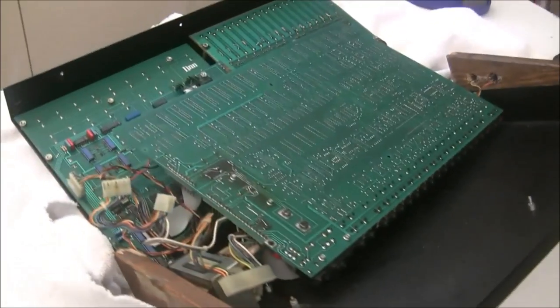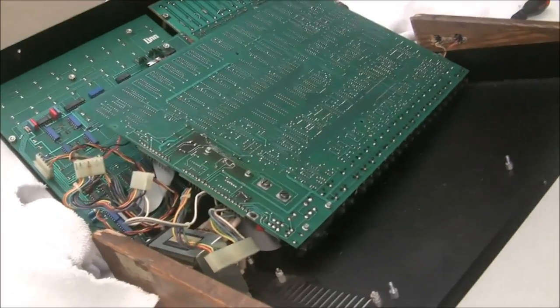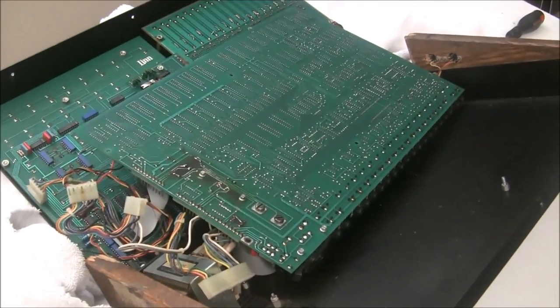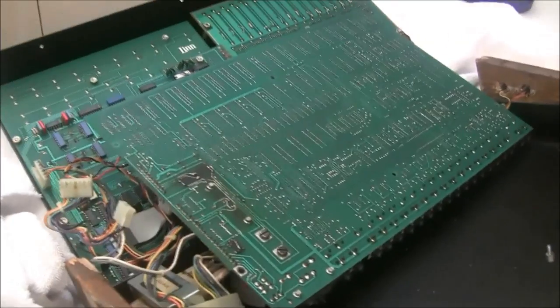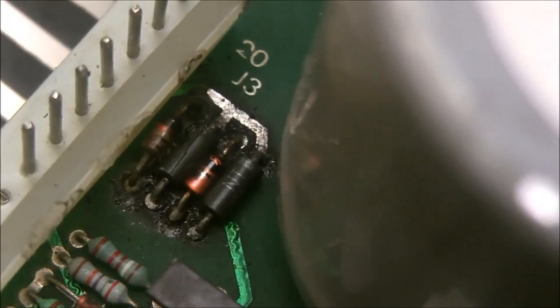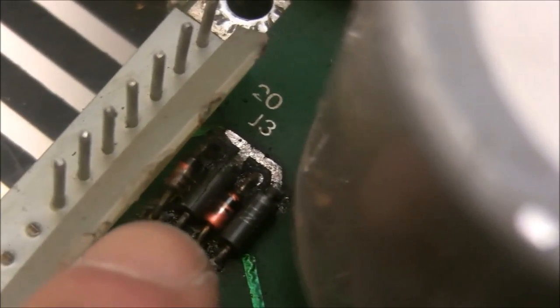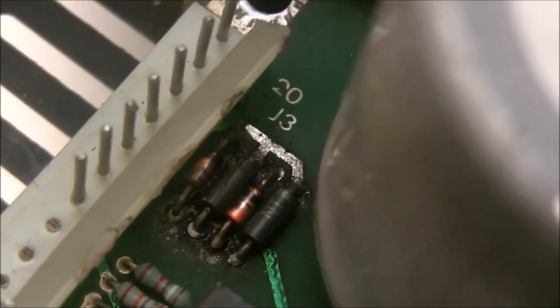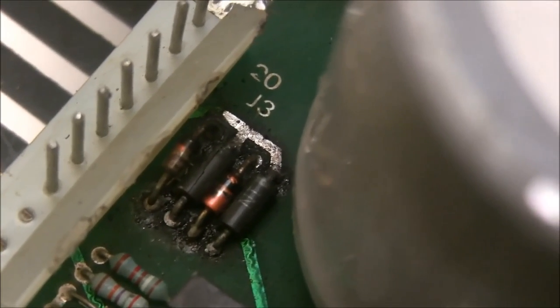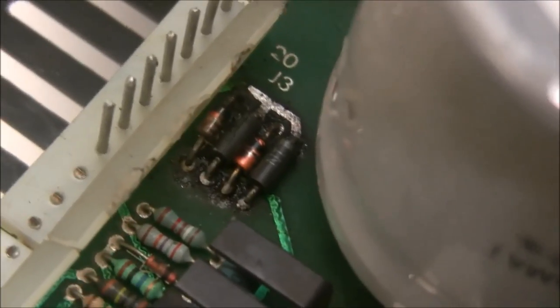Also, that MIDI adapter mess is creating another problem — I can't disconnect this board because it's soldered to everything else, so I have to work on it like this. Looking closely at the diodes, the second diode from the left is cracked right down the middle. We're going to change all these components and try to get the rail stable.